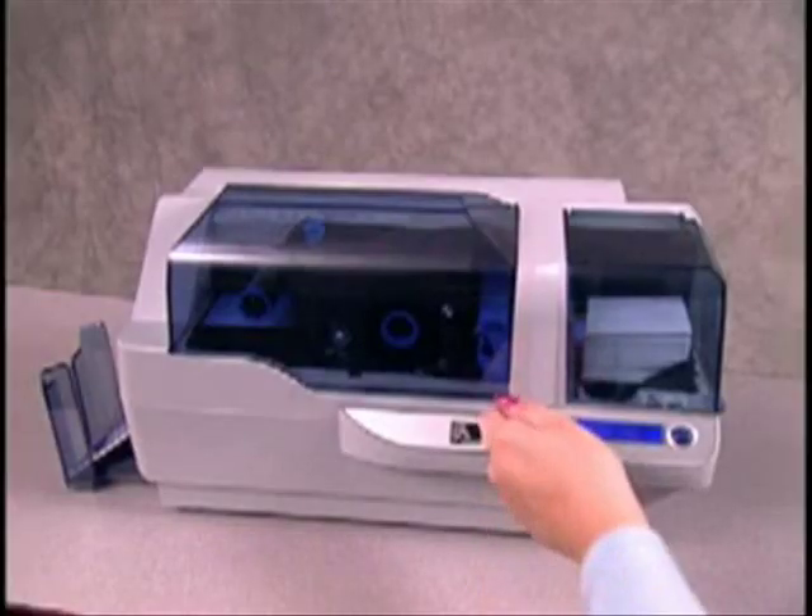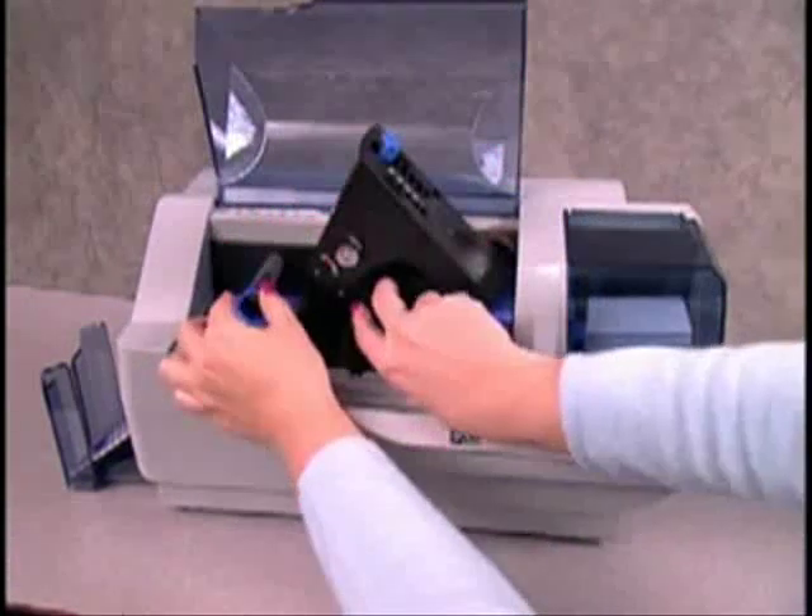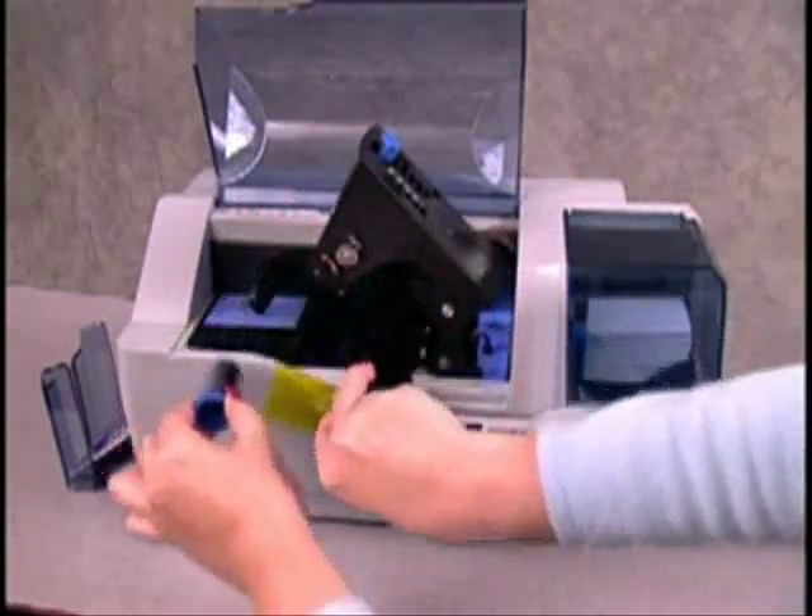Now, open the printer lid, push the blue release arrow forward and lift up the printhead carriage. Then remove the ribbon spools and close the printhead carriage.